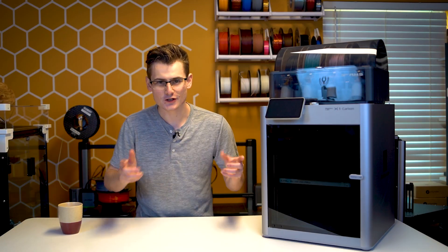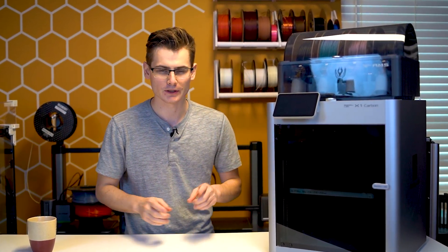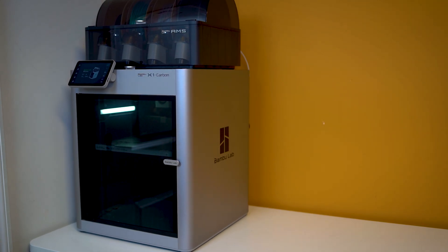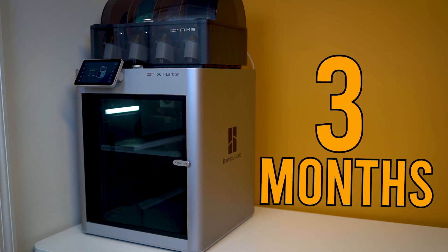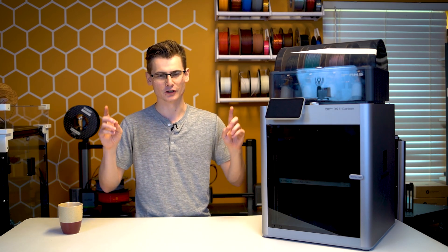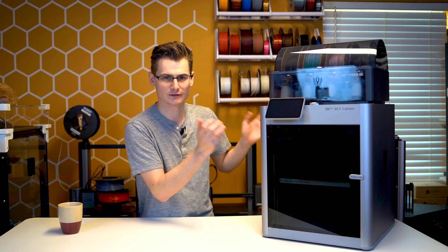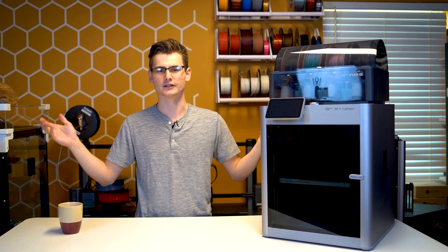Well, good news for you, because this is not specifically a review on the X1 Carbon. But I have had this printer for about three months now, and for some reason I have not uploaded any content with it. So, the obligatory disclosure: this printer was sent out to me free of charge in exchange for content on the channel.